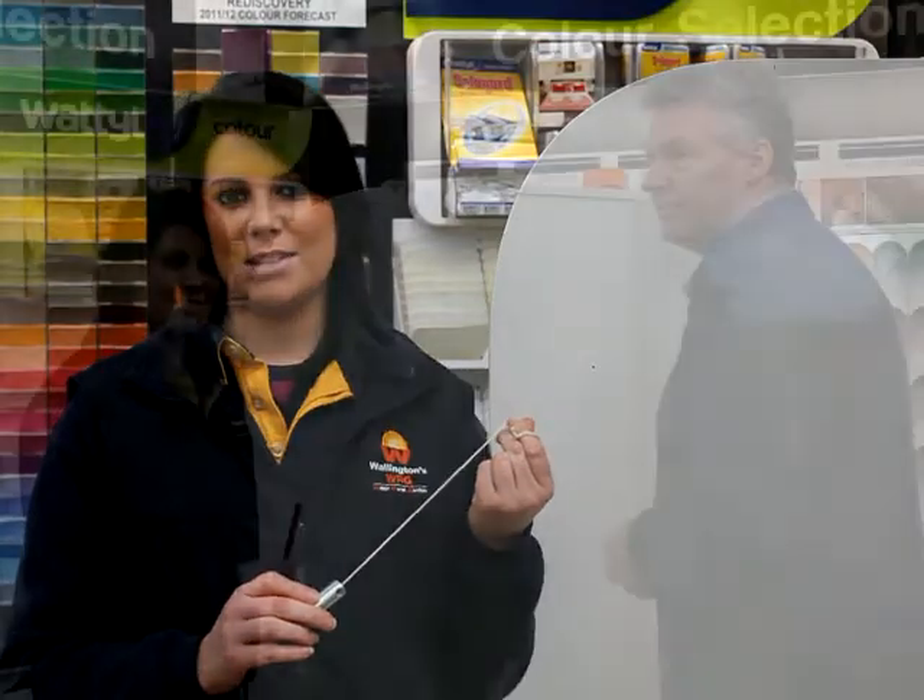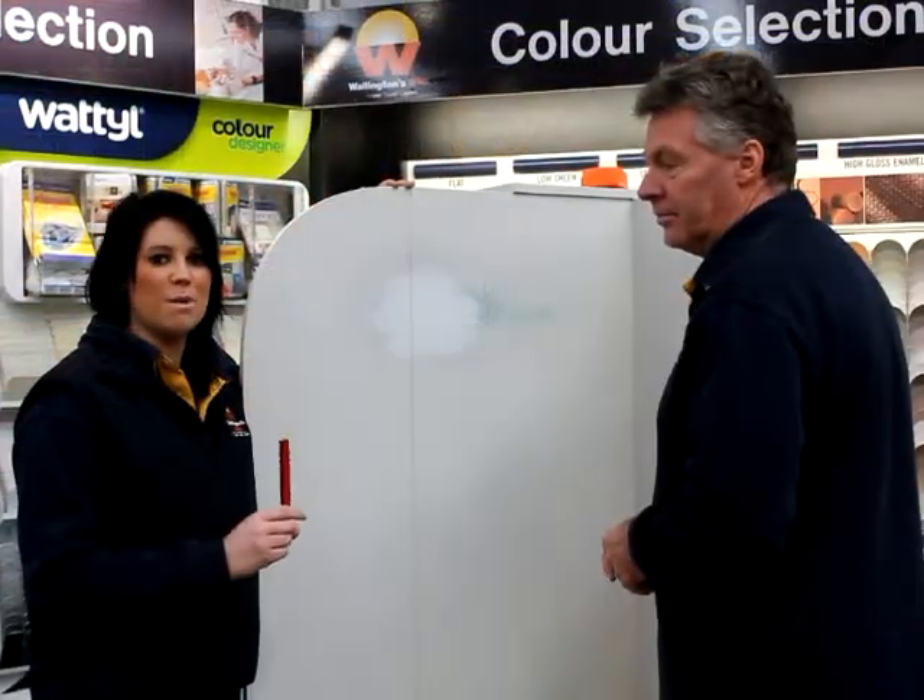In preparation for hanging our wallpaper, we will need to plumb a line for our first sheet. This makes sure that all other sheets will follow along nice and straight. Use a pencil to mark your plumb line.